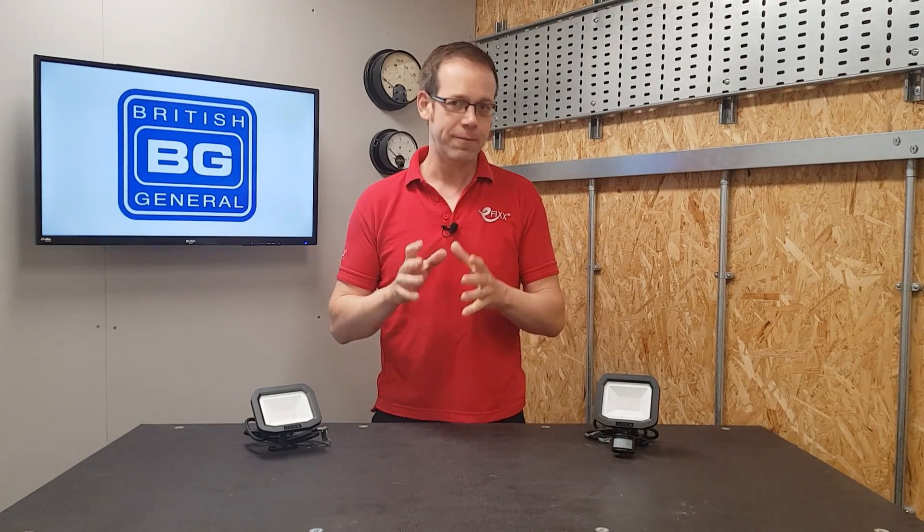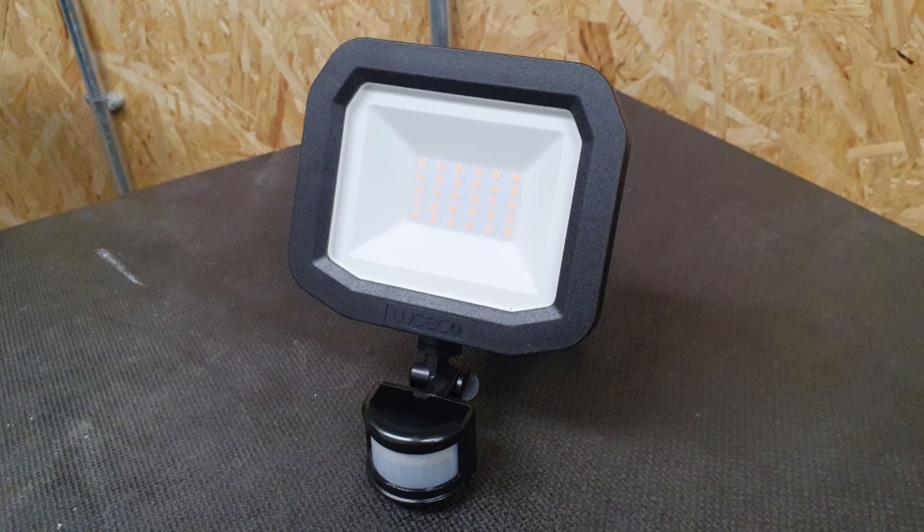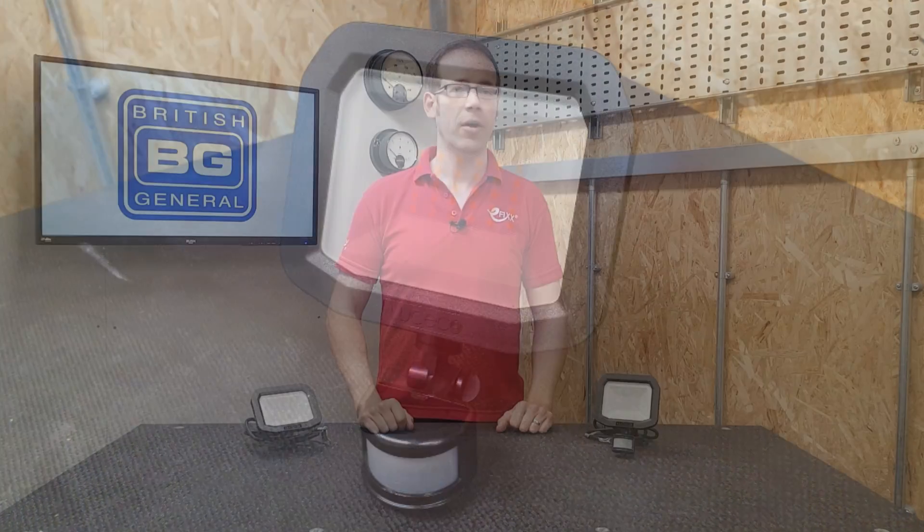In this video we'll be looking at some common mistakes that are made when installing LED floodlights, how to avoid them, and how to maximize the lifespan of the fittings. We'll be using these brand new fittings from the BG Lucico Castra range, which has been completely redesigned from the ground up, avoiding older less reliable technology. If you're interested in outside lighting, how it's covered in the building regs, and how these fittings meet those requirements, please check out our free CPD on Part L over on efix.co.uk.